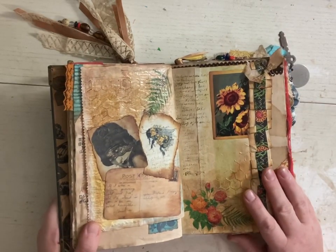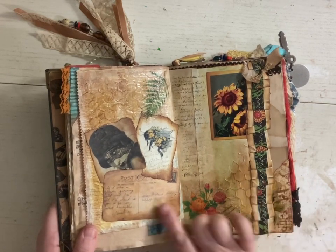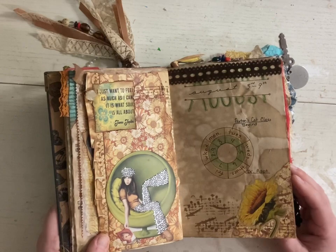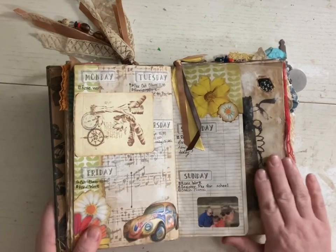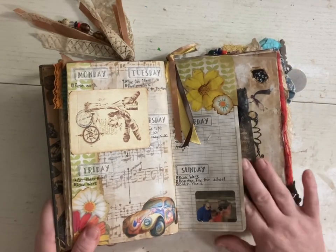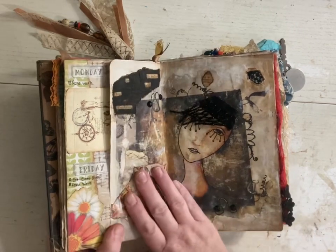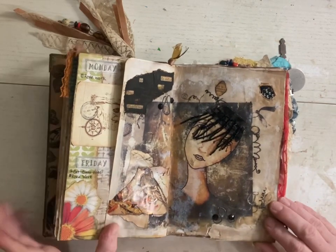I forgot about this page — I was really proud of this page when I was doing it. Wrote a little love note to my husband there. And my 70s page. There's another flip spot — it's my daughter and I. I liked this one, this one was fun. This is just an art journal page.